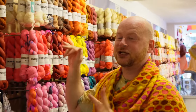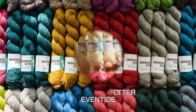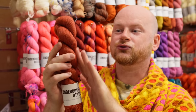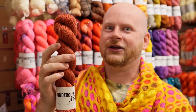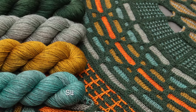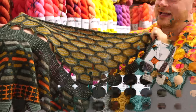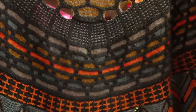Some other fingering weight options for drapey shawls are the Eventide base. This is a yak blend — this yarn has 20% yak and 20% silk along with Merino. So it's really soft and silky. It has that heathered tonality to it and it's really good for drapey shawls. This Slipstravaganza was made with that yarn — it has a beautiful sheen to it and it's just so super drapey.